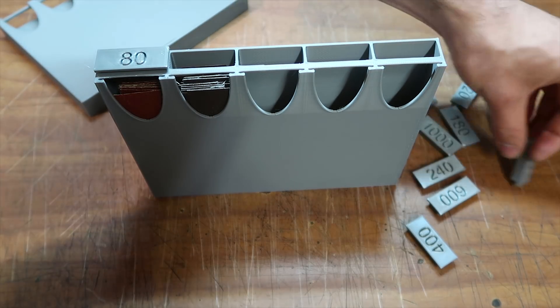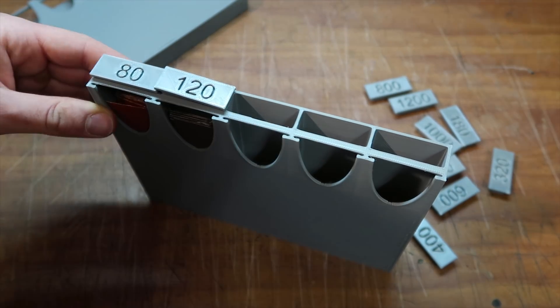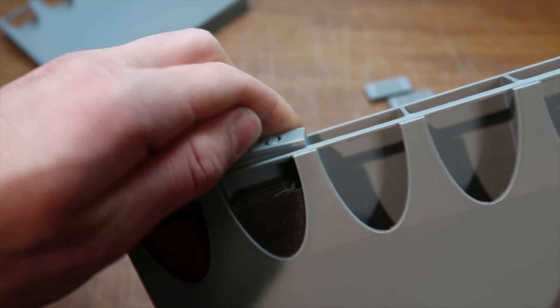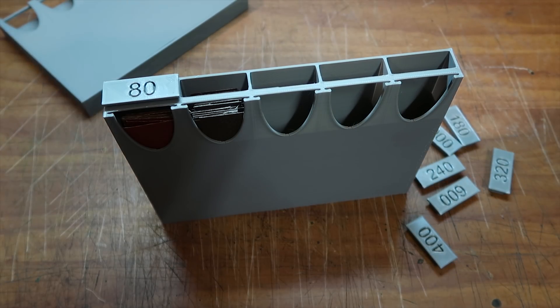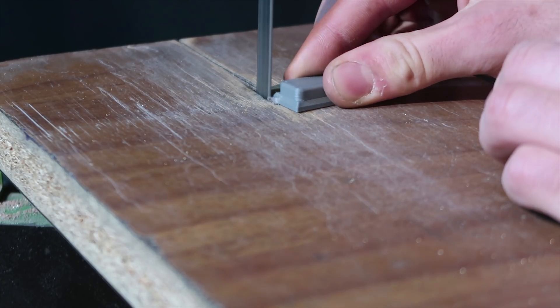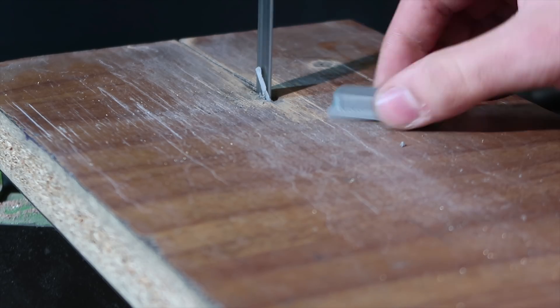Here you can see I made a mistake with my design — when I merged all the compartments I left only one wall between each other, so now the caps don't fit anymore. But it's not that bad because I can just shave some of the cap with a sander and now they fit again.